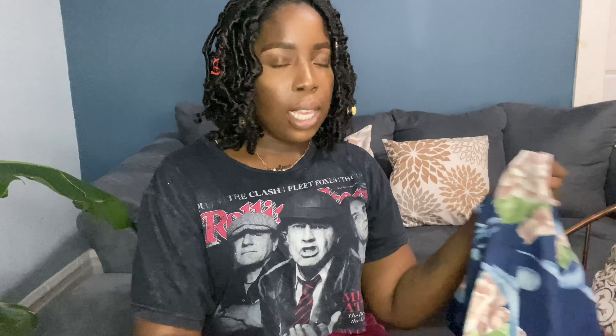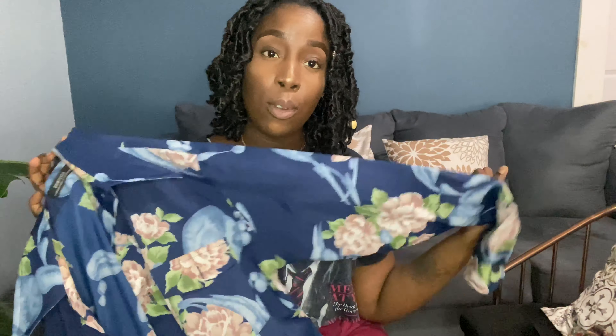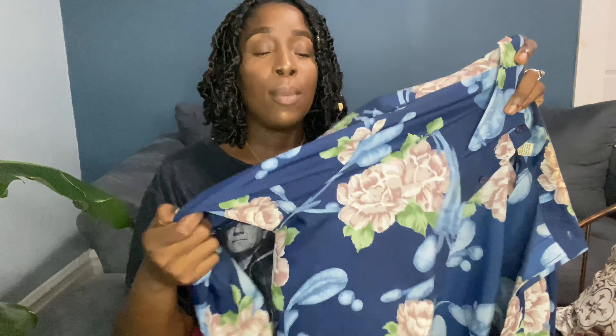Alright, so next we have this button-up blouse, also from Ambitz. I don't know what I was going for when I bought it. I feel like I literally wore this one time to work when I first got my job. So what I want to do is cut it and turn it into a tie top. I'm a little nervous for this one. But I want it to be like a cute tie top — I think that would be pretty with some shorts or some denim. Y'all see the vision. So that's what we're gonna try to do.